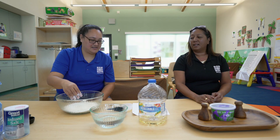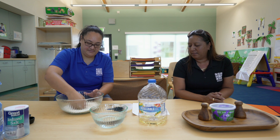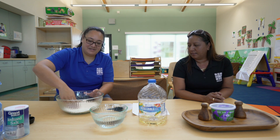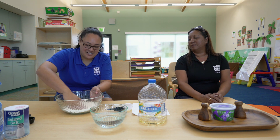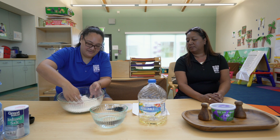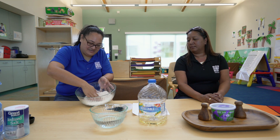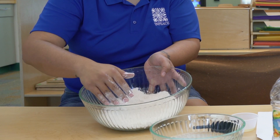Then you make a well in the middle. In case you don't know what that is — because when I tried this the first time I was like, what do you mean make a well? — what you want to do is just make a little circle in the middle, so we can add — what are we adding to our well?